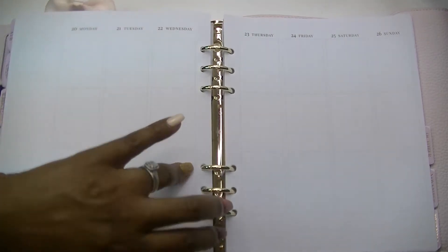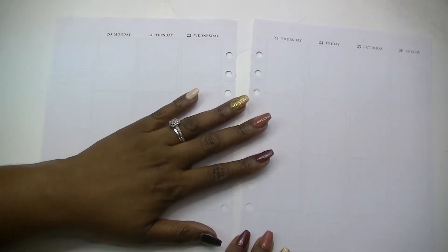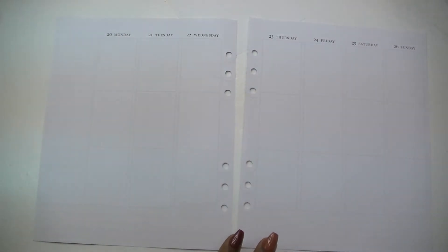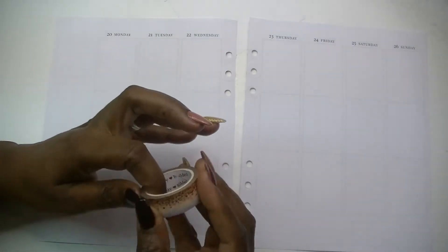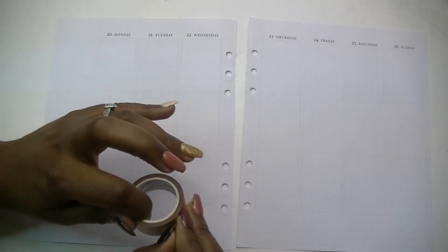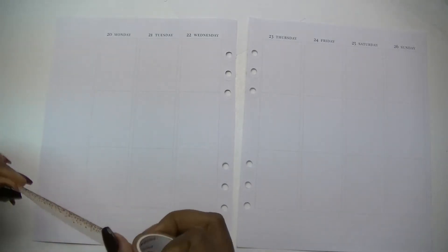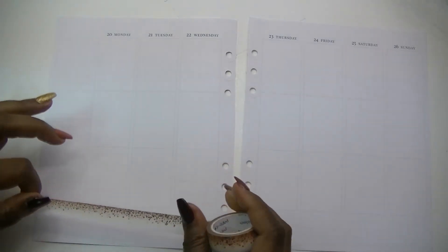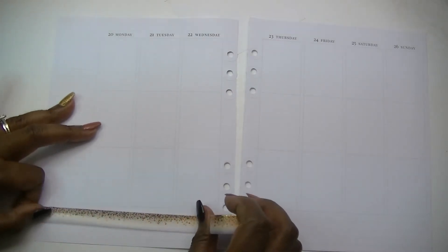Let's get into the spread for this week. The first thing I want to do is lay down this washi because I'm kind of nervous not knowing if we're going to have enough. Pray, saints, pray that we have enough of this brown — I'm not worried about the stardust washi, but I am concerned we're going to run out of the brown.